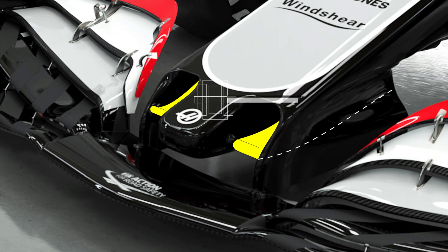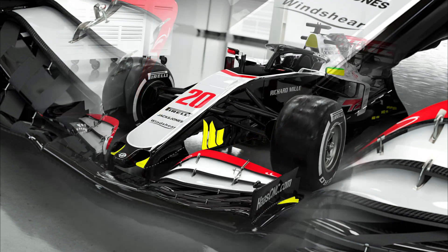Looking back in Formula 1's recent history, teams used to use a higher nose solution due to the prevailing regulations. However, teams would often move the camera pods into this similar position, looking to influence the flow off the neutral section of the wing to create a sort of winged section.